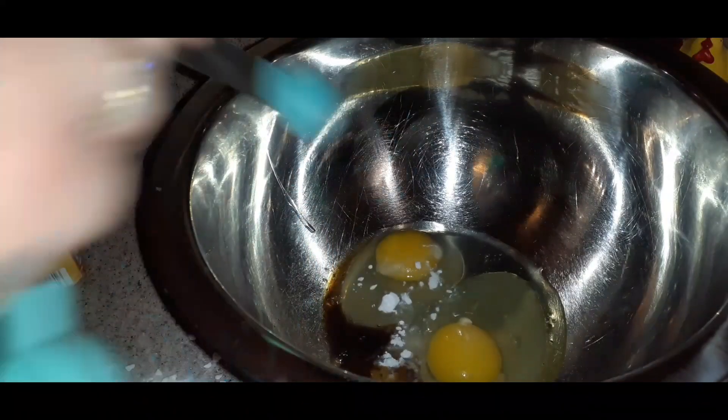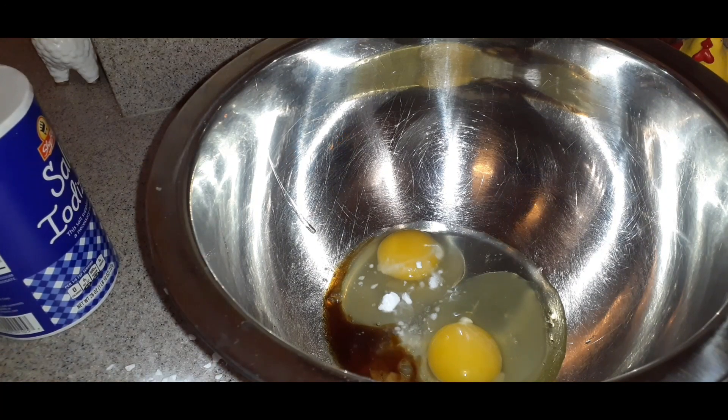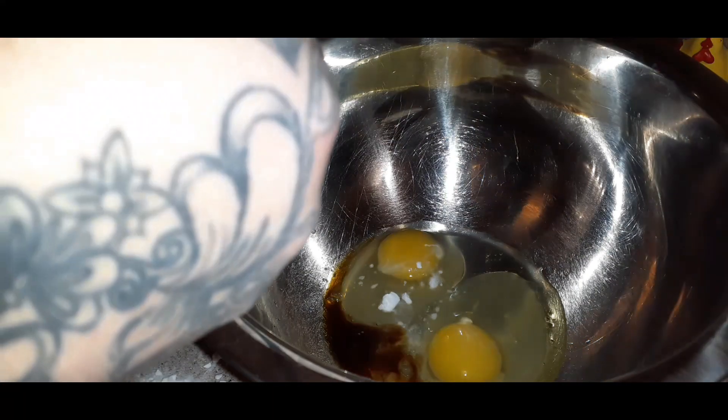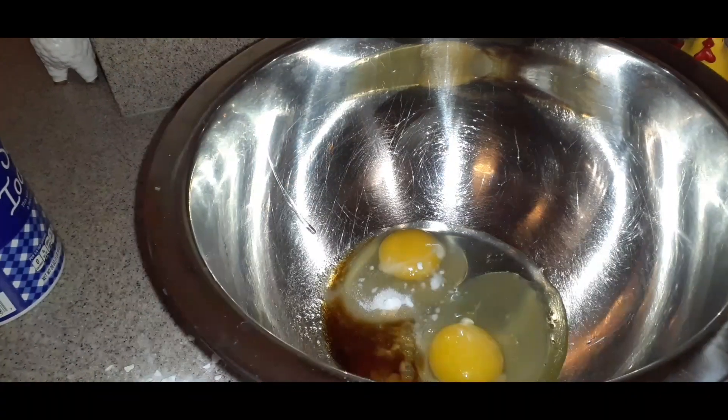It's one teaspoon of baking soda, one half teaspoon of salt, and two teaspoons of hot water.